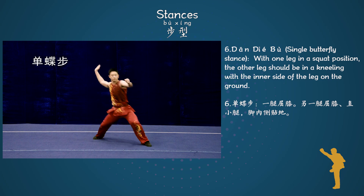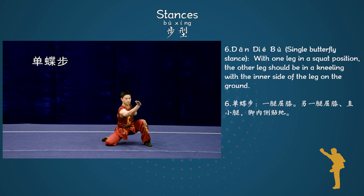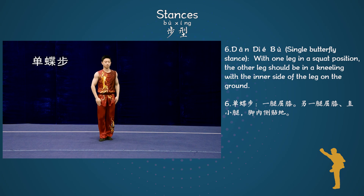Stance 6: Dan Dia Bo, Single butterfly stance. With one leg in a squat position, the other leg should be in a kneeling position with the inner side of the leg on the ground.